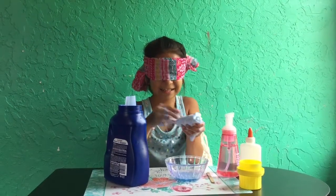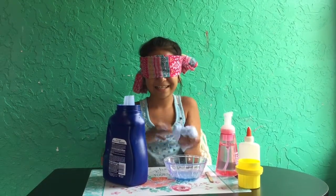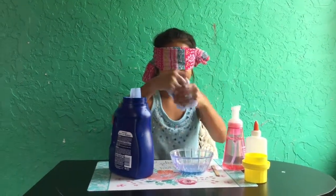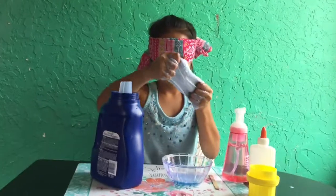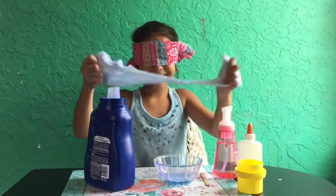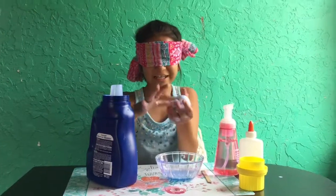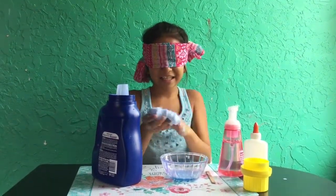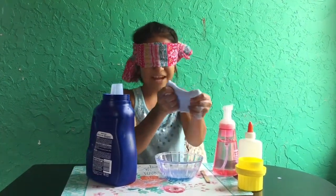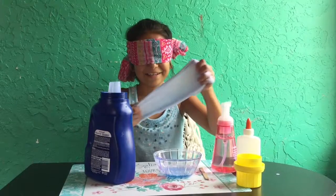Yeah, it is still very sticky. As I'm kneading it through, it's still sticky. I hope I'm loud enough. I think I'm finished. Oh my goodness, this is so cool. I think I made a good slime. Never mind — it's still stretchy and everything, it's just not very stretchy. I really like this, honestly. I think I'll take off my blindfold and see how it looks.